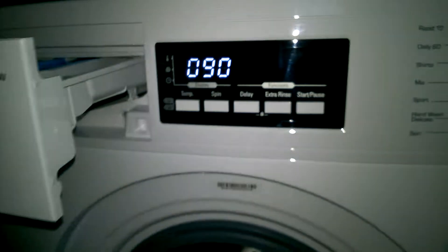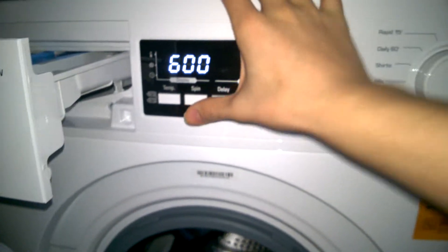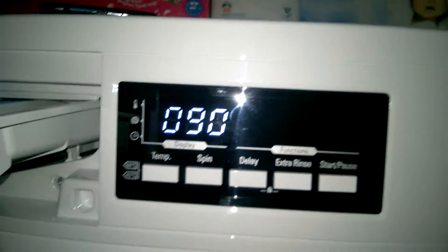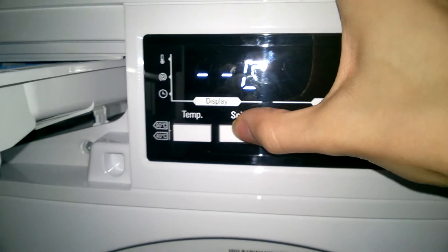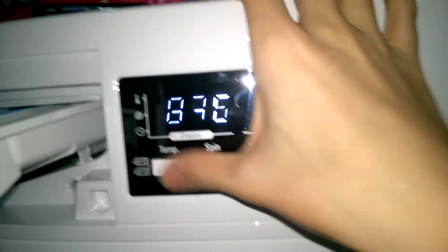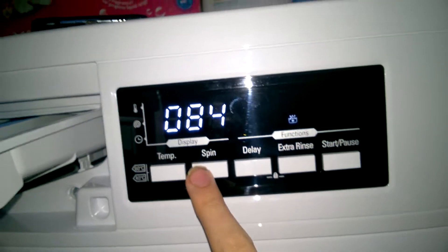Hand wash slash Delicate — it's 1 hour 40 minutes. Without spin and without temperature, it's still 1 hour 5. You can have extra rinse, which brings it up to 1 hour 24.